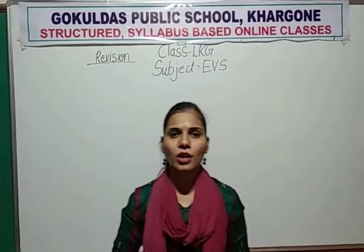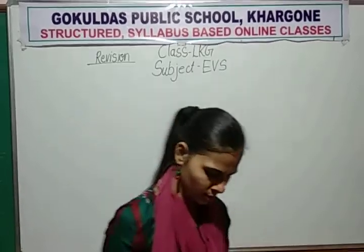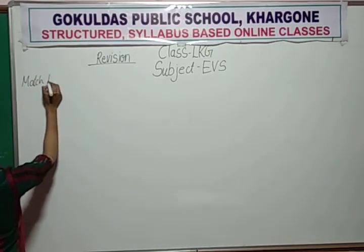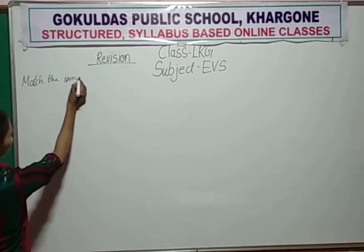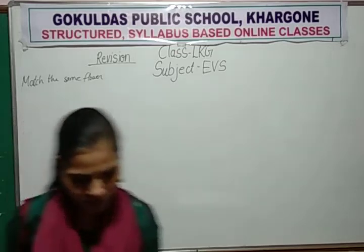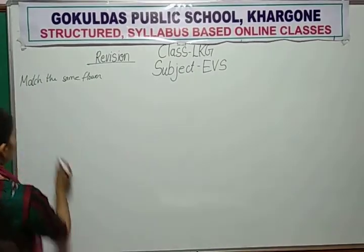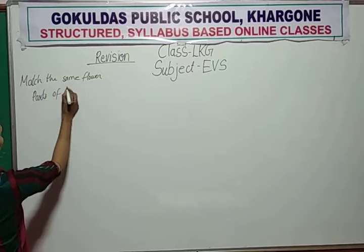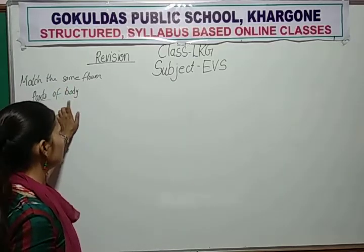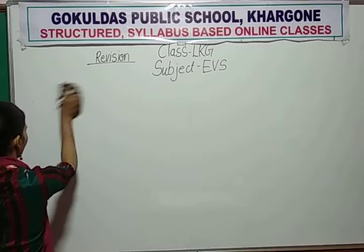So now EBS period is going on. We will start revision in EBS. In your last video we have done match the same flower and parts of body in the form of fill in the blanks. Two things we have done in your last video. So now we will take the next two questions.